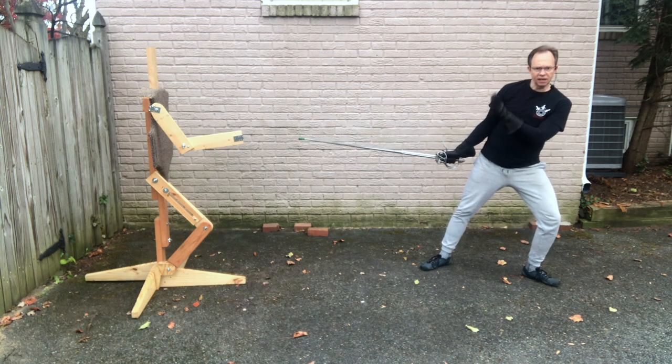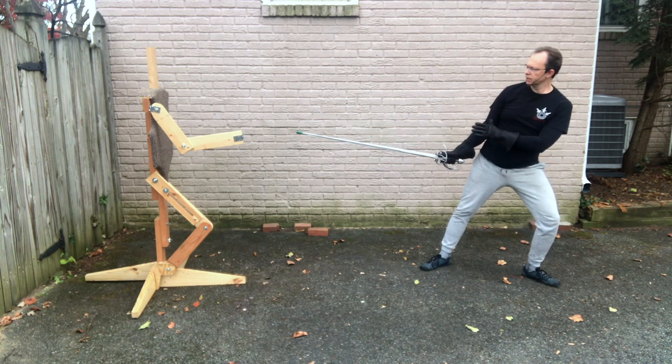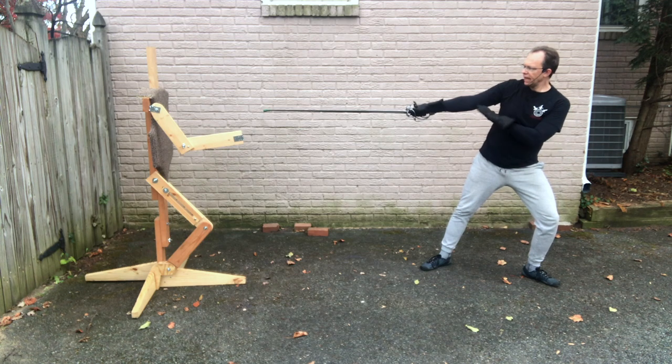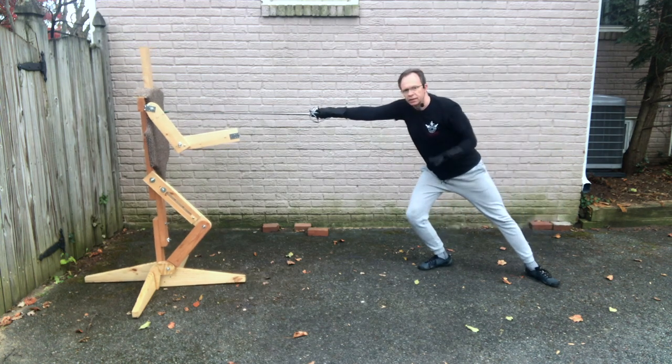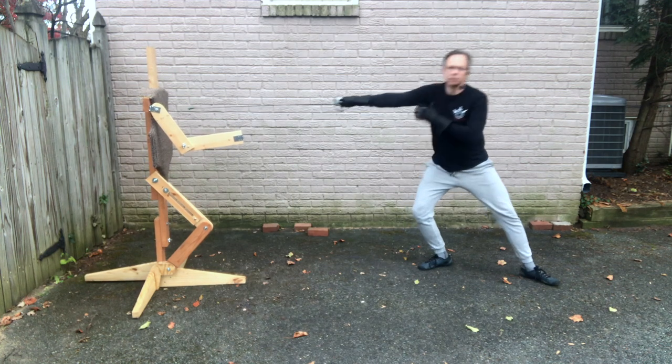So if I'm going into a Secanda lunge: start here, the hand goes up, cants a little bit into Secanda, it pulls me at the hips, I bend my leg, I'm in Secanda lunge, then recover back.